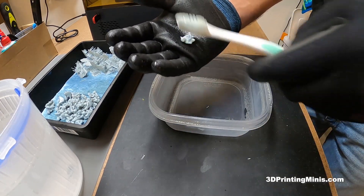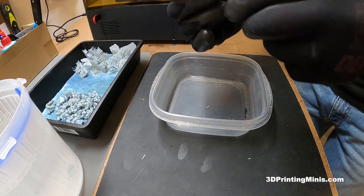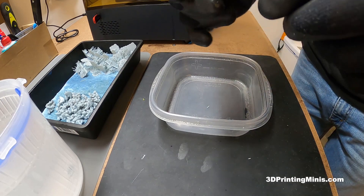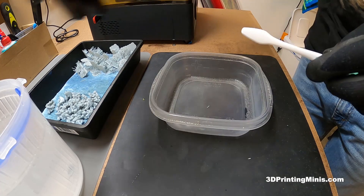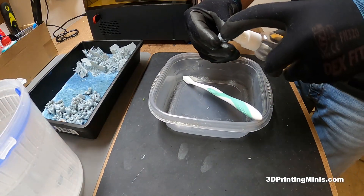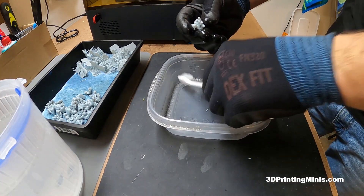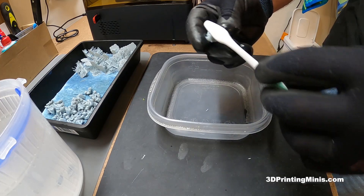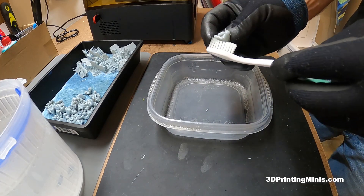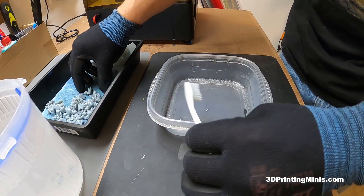The minis are so small and flat and already so clean that just a light squirt of alcohol and a quick rub is all they need. For bigger or more intricate figures you'd want to scrub more, but these are clean. We're going to prime them all gray and then paint them different colors. I'll time-lapse the cleaning of all 45 guys and then wrap up.